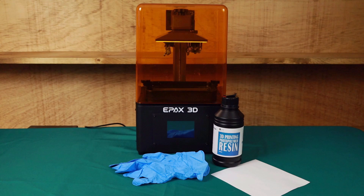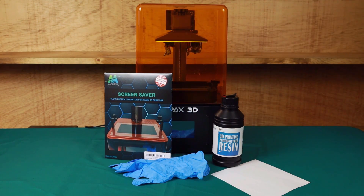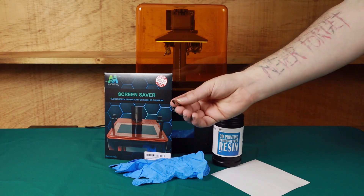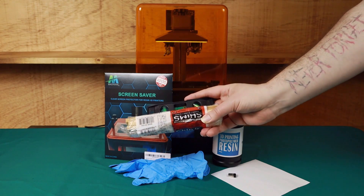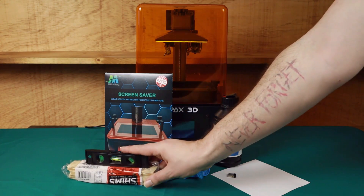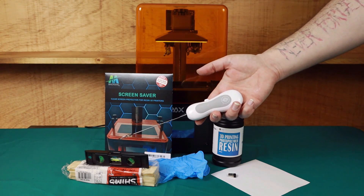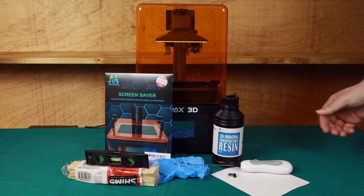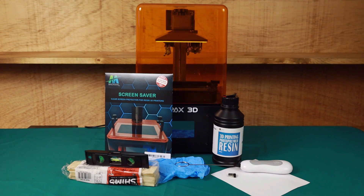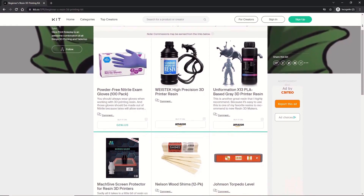There are some additional items I recommend that can be really helpful. First is a Mach 5 screen protector — this will protect your screen from accidental spills and save you a ton of money. I also recommend a slim USB drive with a smaller profile. Next, get a small level and a pack of shims to level your printer and maximize resin in the vat. Lastly, a baby formula mixer makes mixing your resin really quick and easy. You can find a kit link down below.